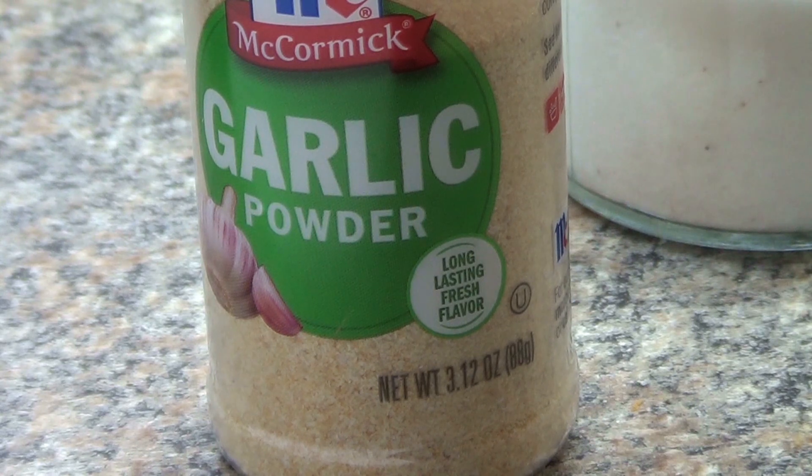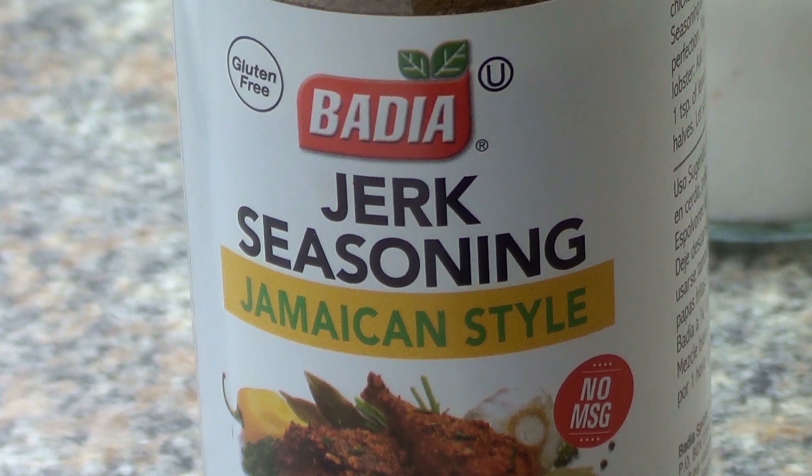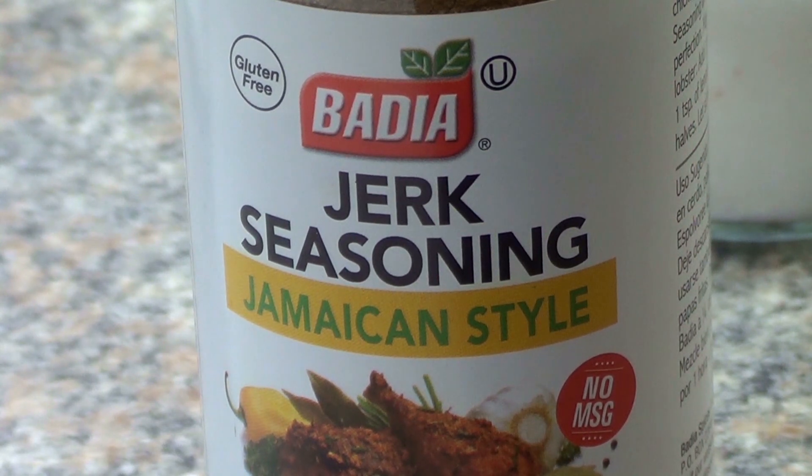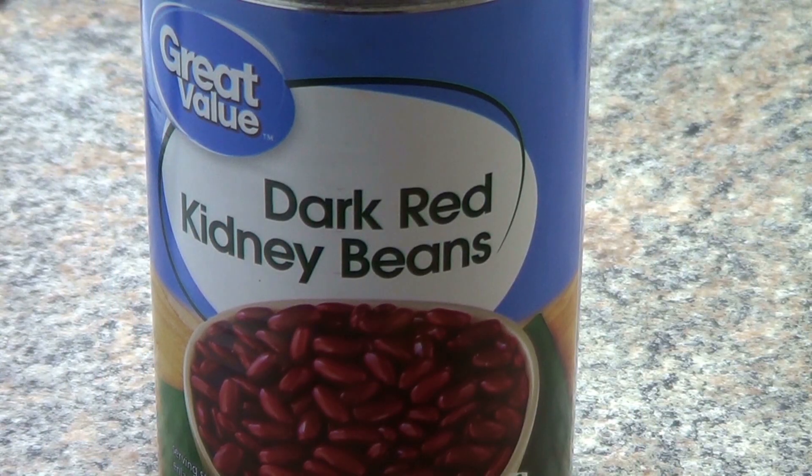Seasoning is all a matter of personal taste. I happen to like the taste of Jamaican jerk seasoning, but not too much, so I added just enough to make it subtle but not overpowering. This is the magic ingredient that all rice and peas must have — Jamaican allspice — so I added a dash of that too.